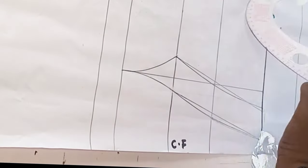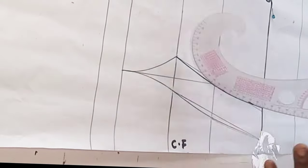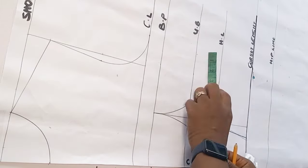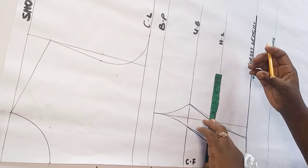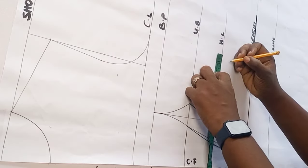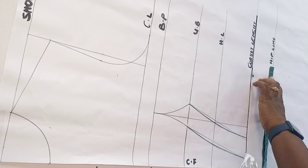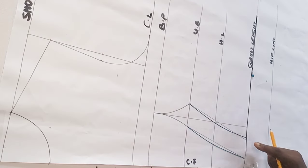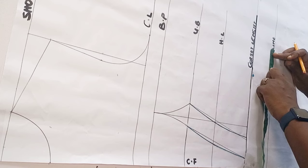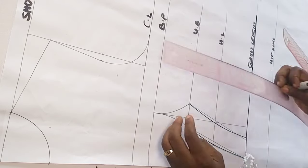I highlight the part we just worked on — this will be the new dart leg for this overbust corset. I shape in the sides of the pattern so the bust can be added. On my half length I take the waist measurement divided by four and mark it as my original waist. I check the dart intake and add it to the side, then on the hip line I take the hip measurement divided by four, check the dart intake at that point, and mark it.